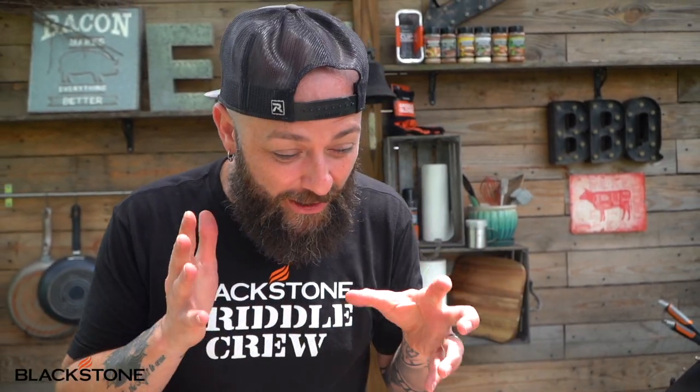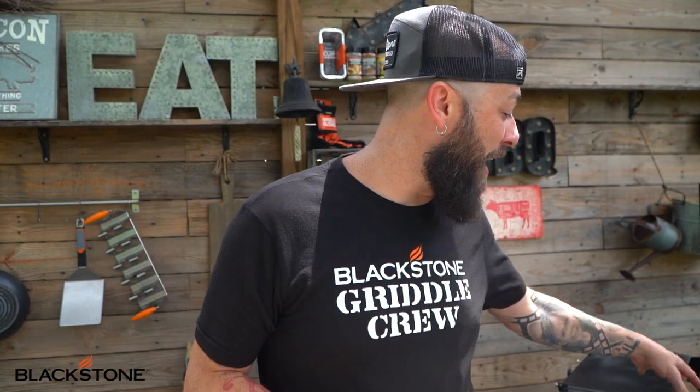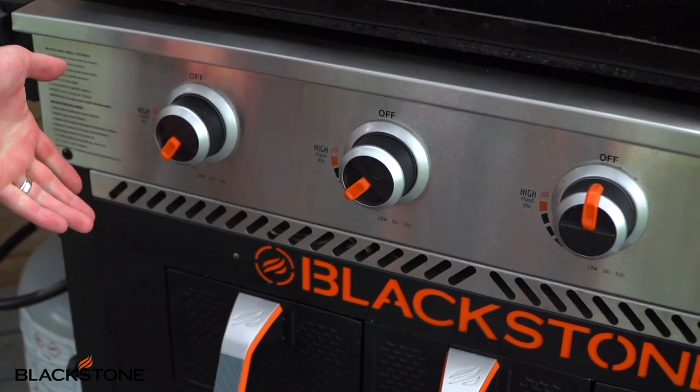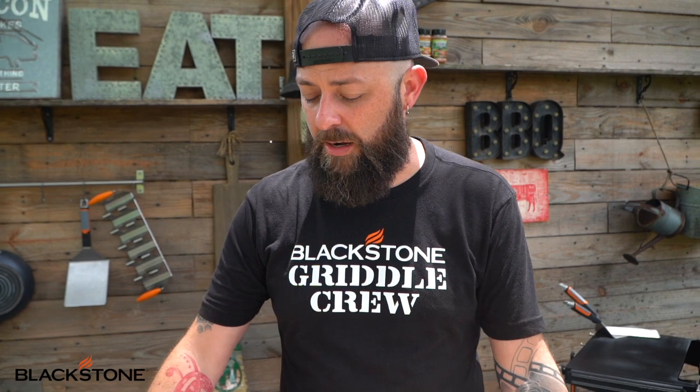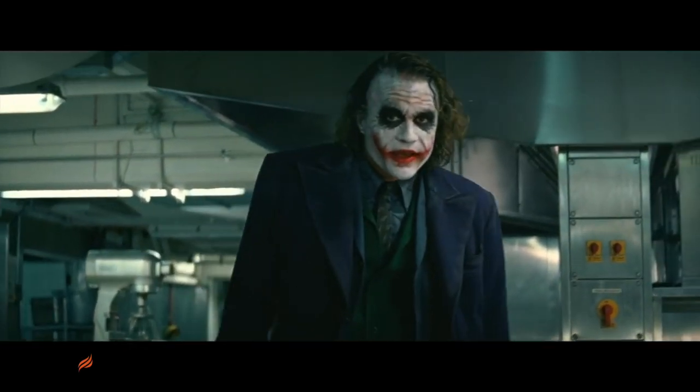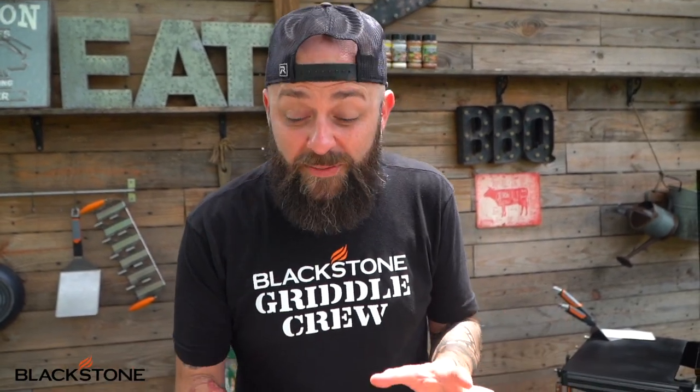All right, so today first off we are going to jump in. We've got our air fryer — I've got this preheating at the moment, it's like a medium-medium-low because we've had it going for a little bit. So it kind of depends on what unit you're working on, and it really always is about the unit that you're working with.